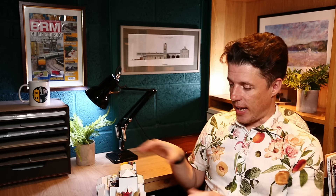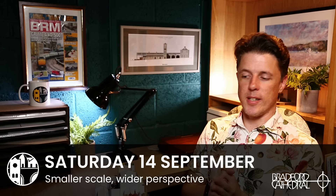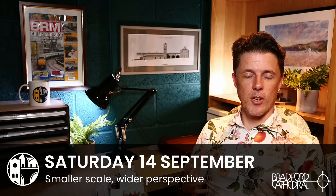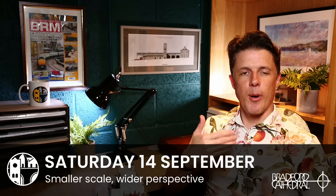If you're interested in seeing the window for real and the mock-up, and also having a guided tour of the cathedral itself, then I'm doing a talk at the cathedral's Heritage Open Day on Saturday the 14th of September 2024. My talk is going to be entitled 'Smaller Scale, Wider Perspective', and I'm talking about my personal journey from when I started Chandwell to now building this cathedral — all of the things that I've learned and how I appreciate heritage and buildings much more than I did when I started. If you're interested, there are details about how to get tickets, which is completely free, in the description of the video.